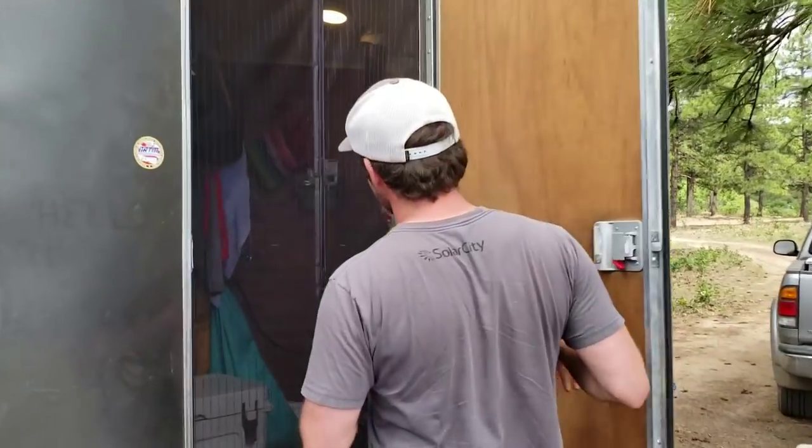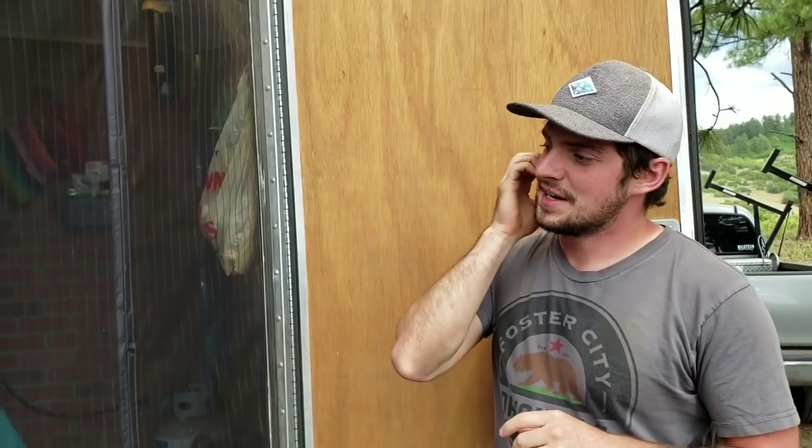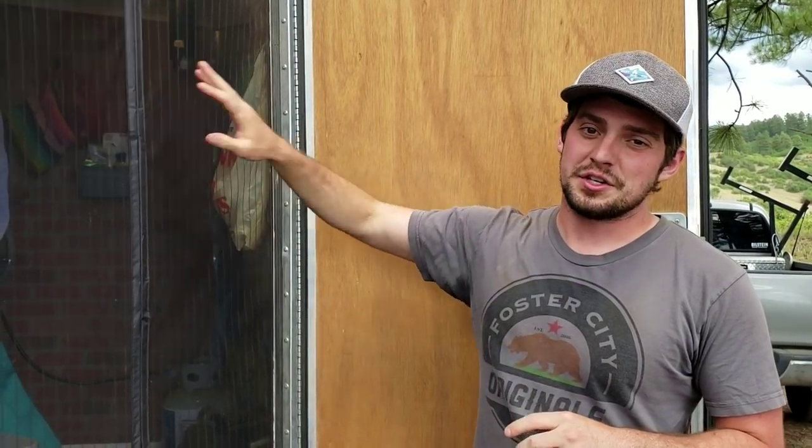The first thing you're gonna notice is I have a screen right here and that is to keep the bugs out. If you guys are gonna build your cargo trailer, I highly recommend getting a magnetic screen or some type of screen to keep the bugs out but keep the airflow coming into the trailer, especially on those hot days — it's really nice.